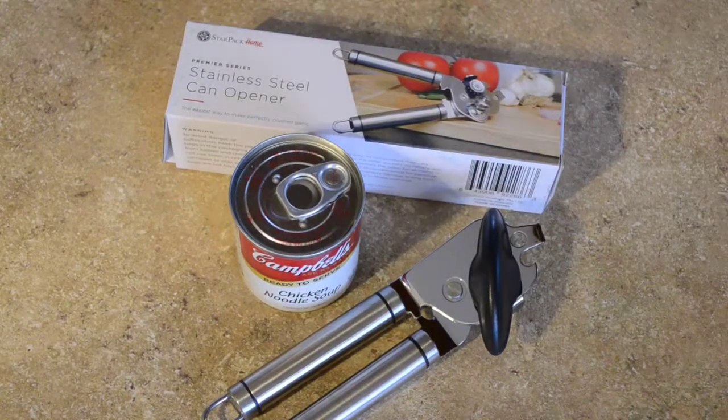Hey, what's going on? We have another Starpack Home product review. This is their stainless steel can opener.